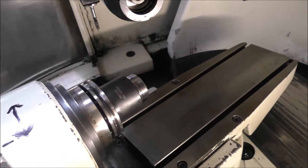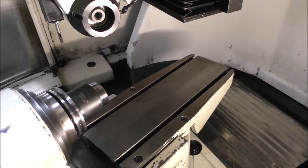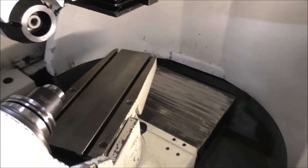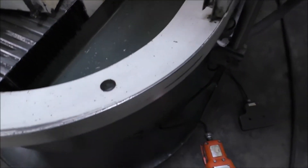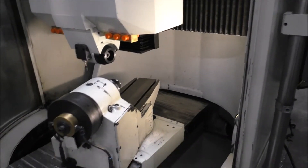That is a 50 tapered tool holder in there. We just took the nose off the collet so when it rotates we didn't have any safety issues. Foot pedals.